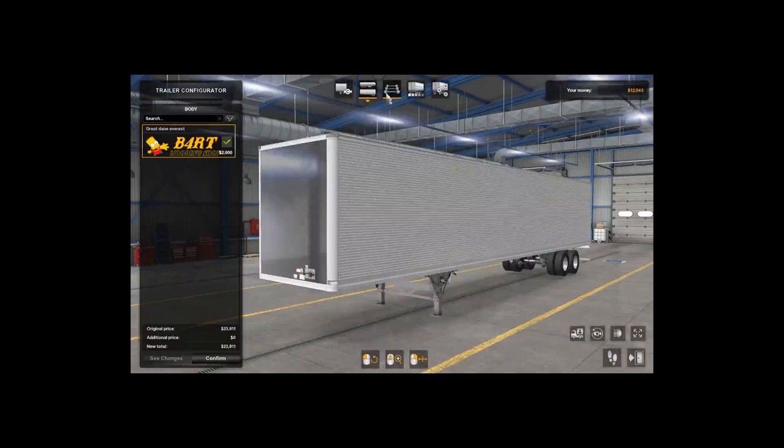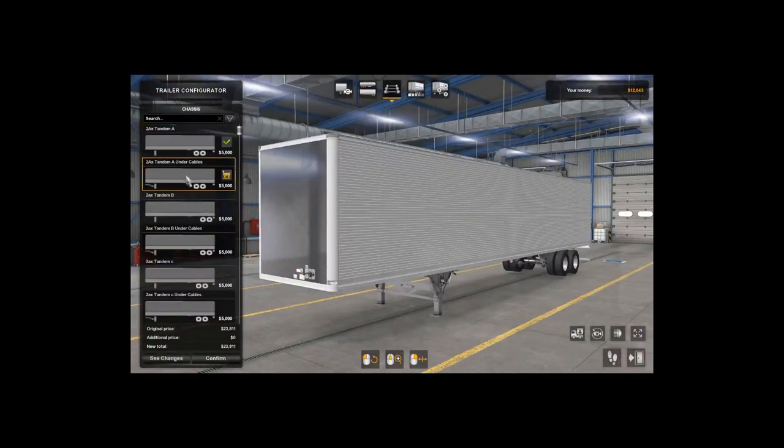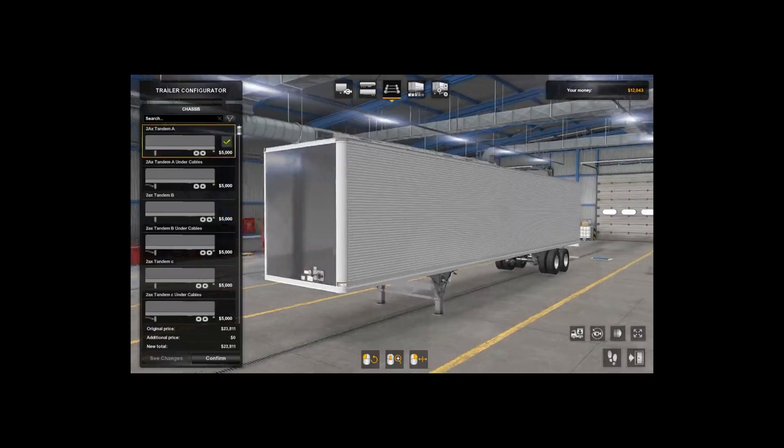So you can do regular axles — this one brings the cables underneath. There's tandem, and I believe there's a couple of spread axles and a couple of triples, but for the most part the one I usually use is the standard tandem.